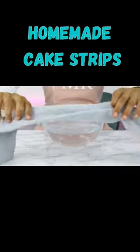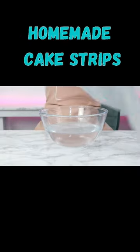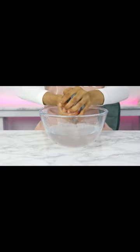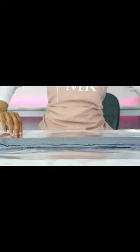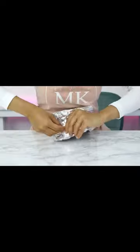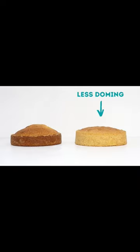Third is to make your very own homemade cake strips. Grab an old tea towel, soak it in cold water, squeeze out the excess and then wrap some foil around it and secure that around your cake tin. I just use a safety pin to do the securing, then bake your cake as normal — and here is a comparison of that.